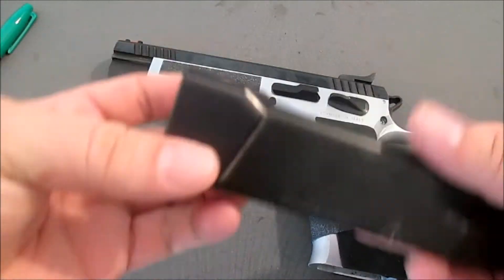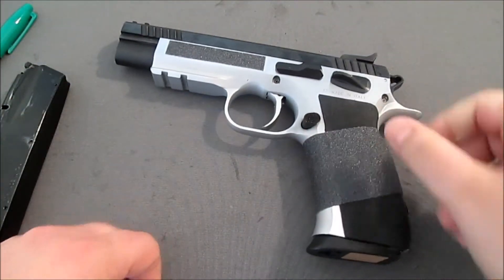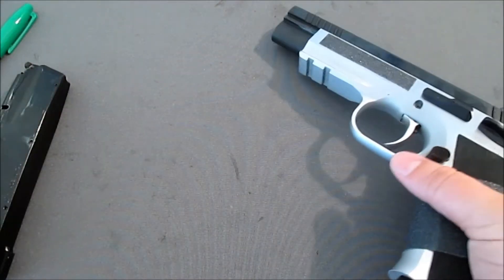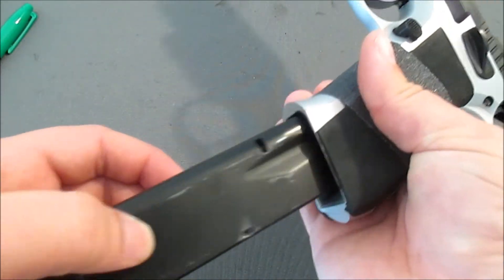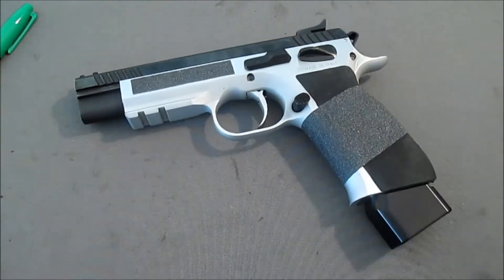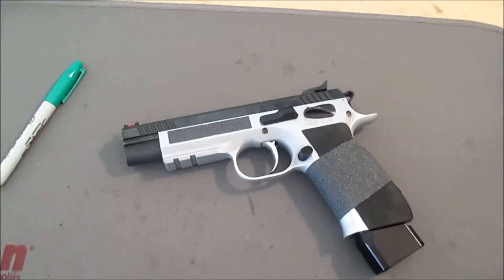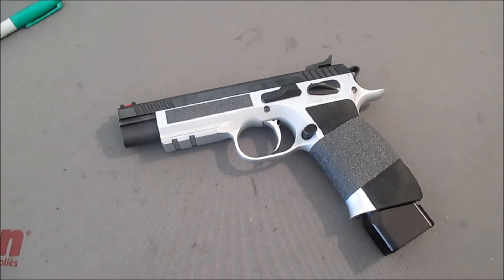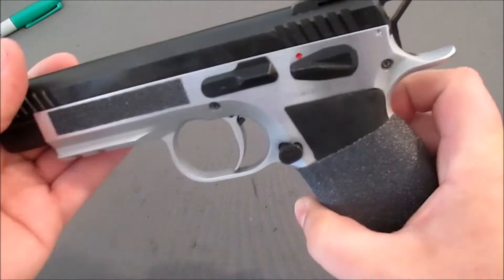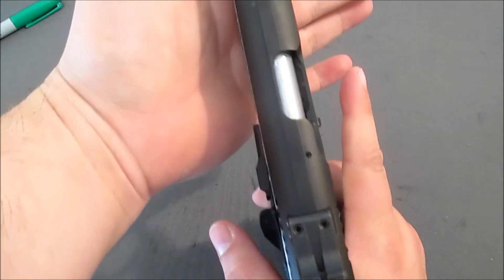Speaking of Henning — Henning makes these extended base plates for the magazines. Magazines normally come like this in a flush-fit look, which gets you 15 rounds. When you go with the extended, you can actually get 19 to 20 — they say 20, I usually get 19 in there, and that's enough for me. Most of the stages I was running at the time were indoor stages, so we don't have a 30-round count. One reload was plenty enough — I didn't need to go to 20 rounds. The mags are available, they're out there.